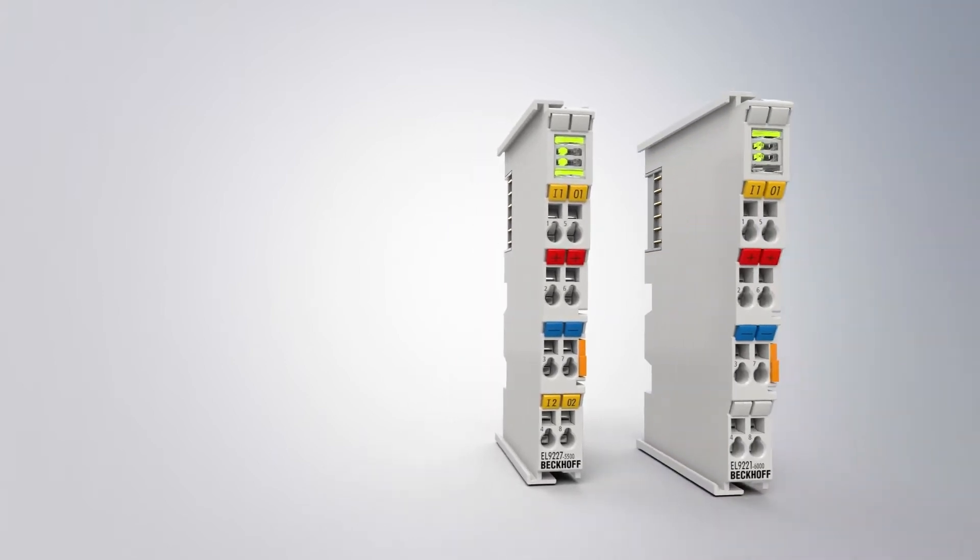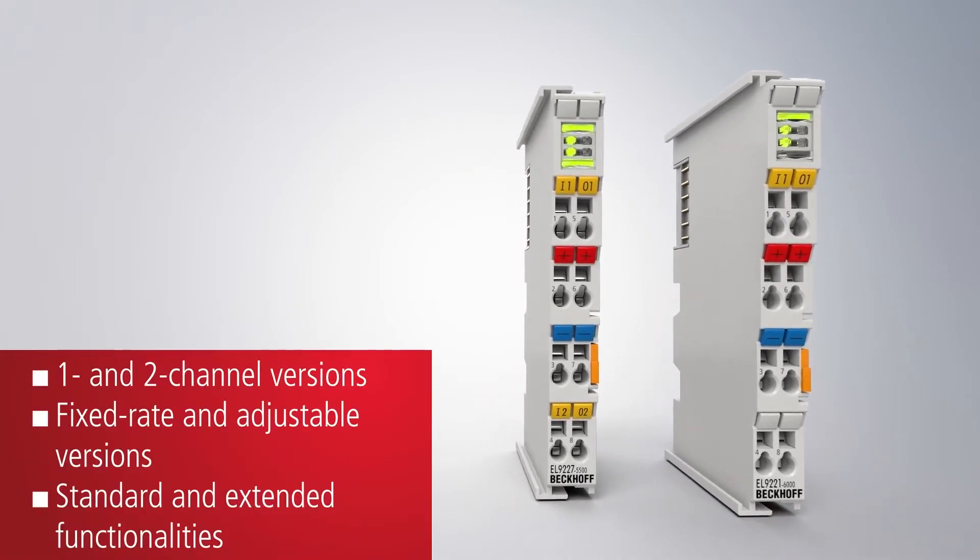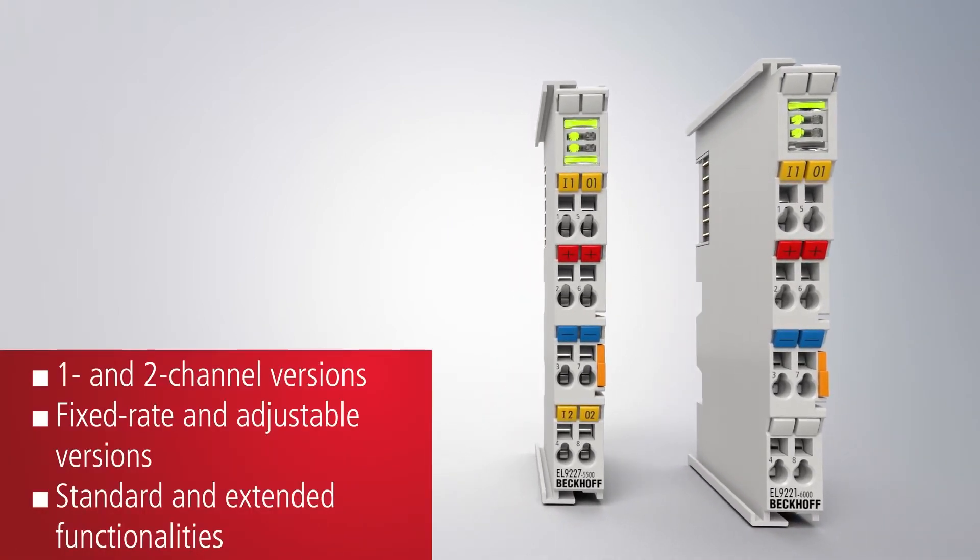Besides variants with fixed-rate settings, there are variants with adjustable settings available with a range from 1A to a maximum of 4A or 10A.